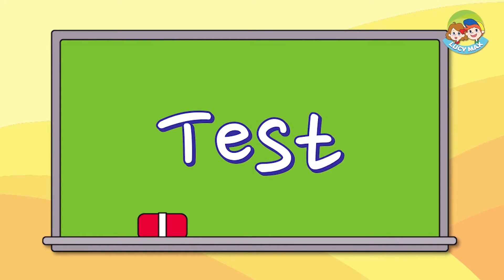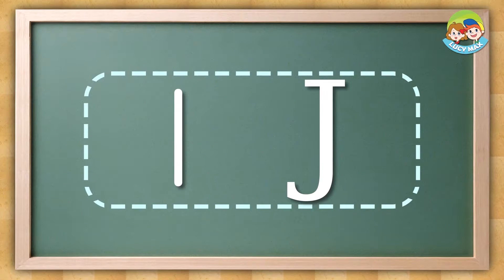You can try to write big J and small j on your paper. Now you have a test. You will listen to a word and then choose the sound — listen for the beginning sound I or J. Listen for the beginning sound and choose the letter. The answer is this.